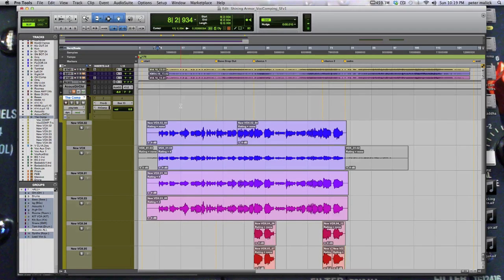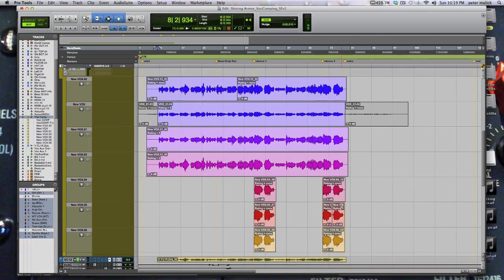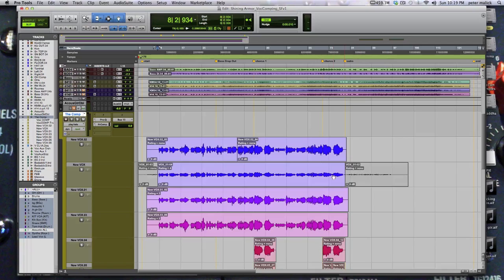We have the comp track all set up. This is where we're going to be comping to. These are four complete takes, and a couple of choruses down here. We have three other takes that we did, but essentially there's just four takes. This should be a really easy comp, and the dynamic is that we can solo each take.